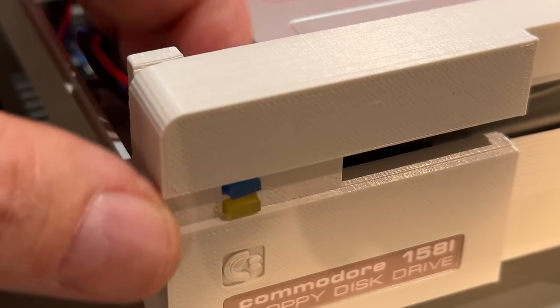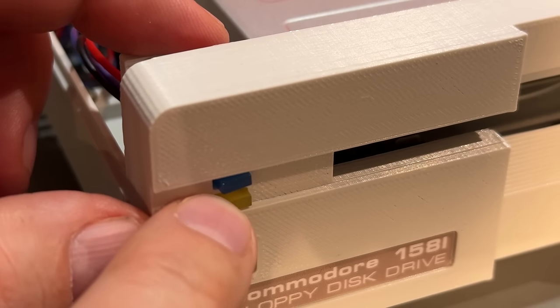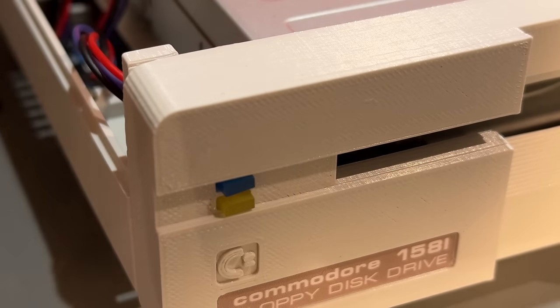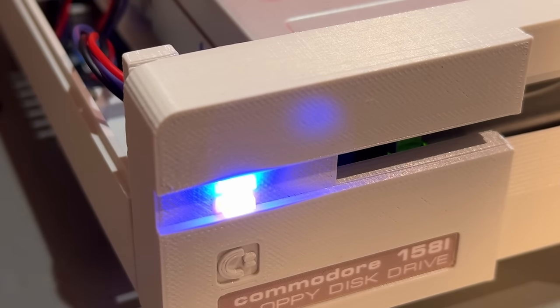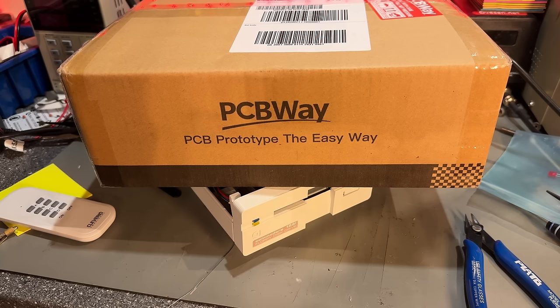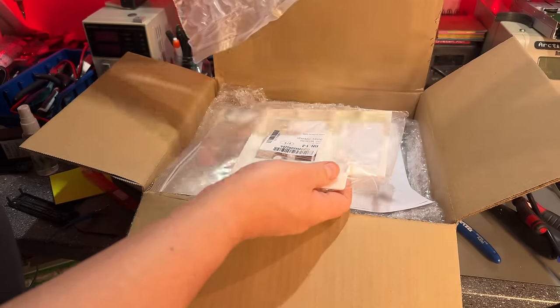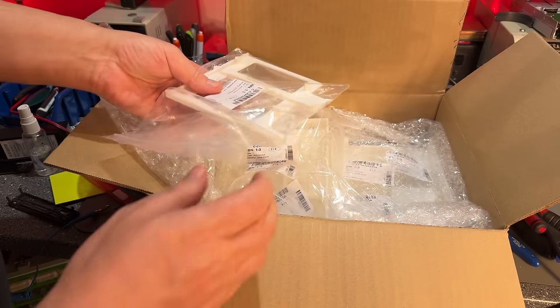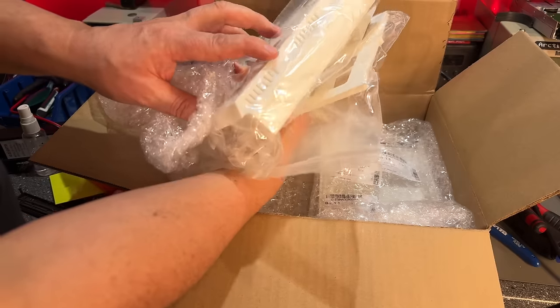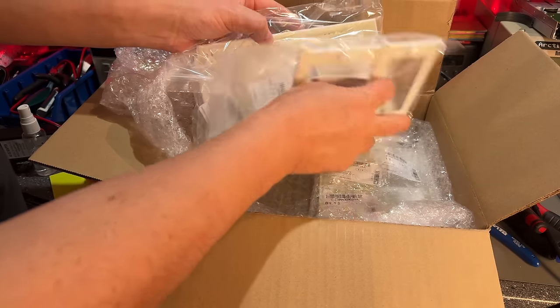The LEDs are now stuck pretty well. The blue one is a little askew but that doesn't matter. Let's turn it on — nice! Now I'm ready for the final assembly. But first, let's take a look at the PCBWay 3D printed case. Opening it up, there are all the 3D parts very nicely packaged — all the parts I need for the 1581 floppy disk drive — and they look amazing. The quality looks just fantastic in white.